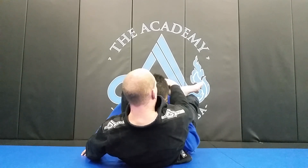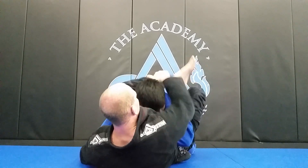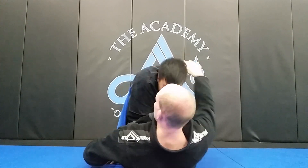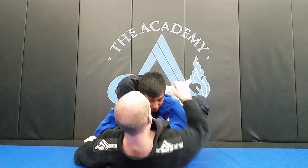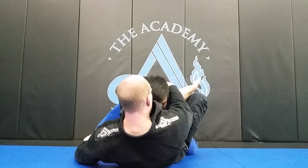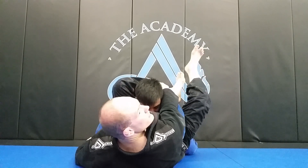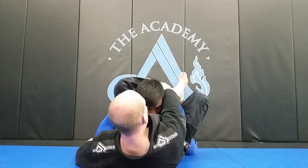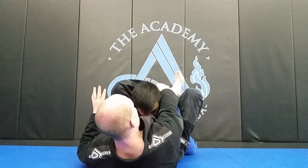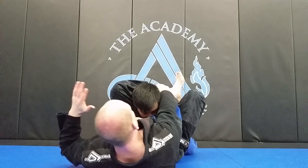First thing I need to do is grab my shin and control his posture — I want to be down here. He's going to try to posture up and start making the triangle loose. So right here I can release this grip and go here. Right foot is going to go in his hip. The first thing I want to do, once I've got this position secured and I've got his posture broken, is try to get an angle.